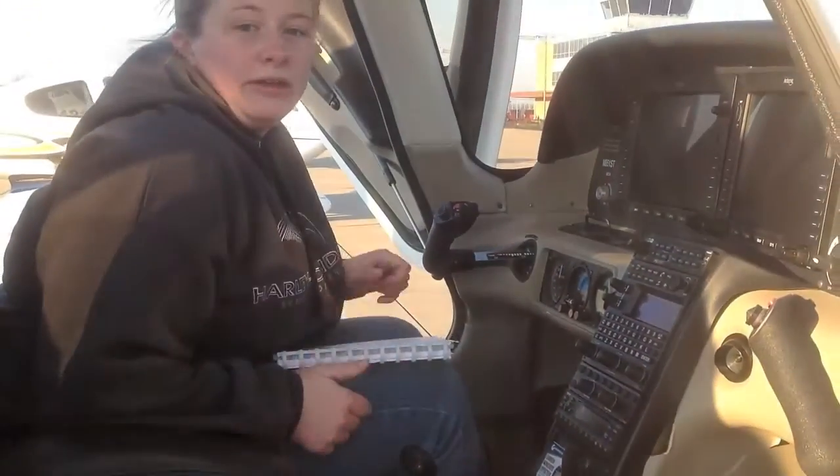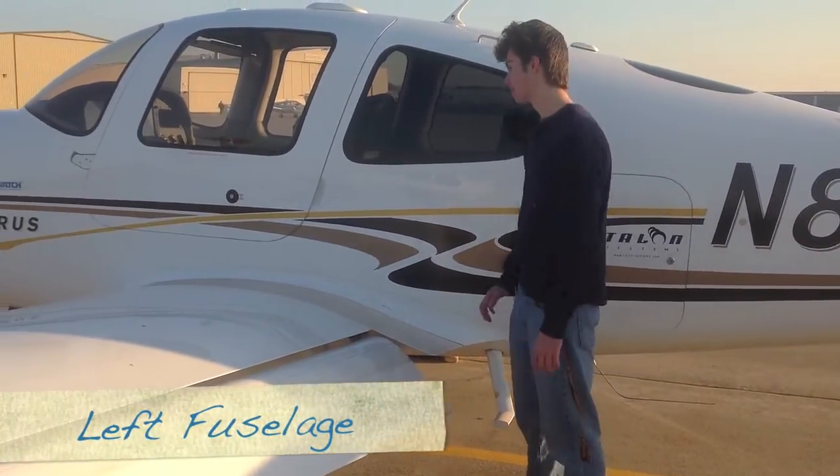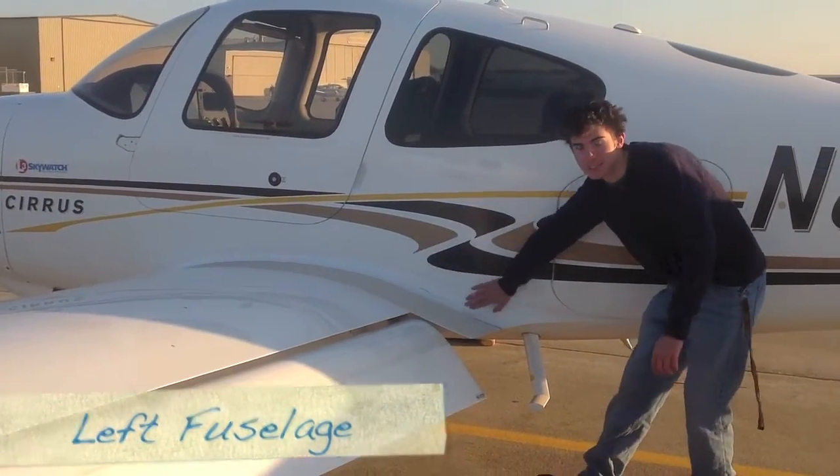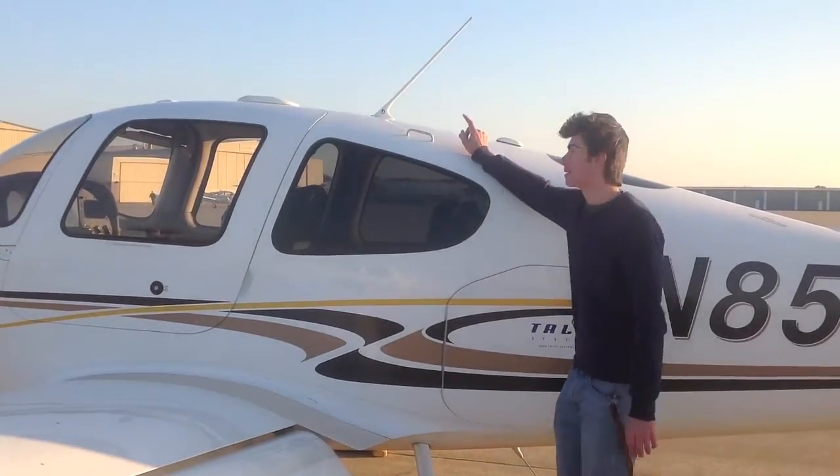That concludes our in-cabin pre-flight. To start the exterior walk-around, when you get out of the cockpit, you're going to come over. Make sure the wing fairing is all intact. Then look up and check for the comm 1 antenna — make sure it's attached.